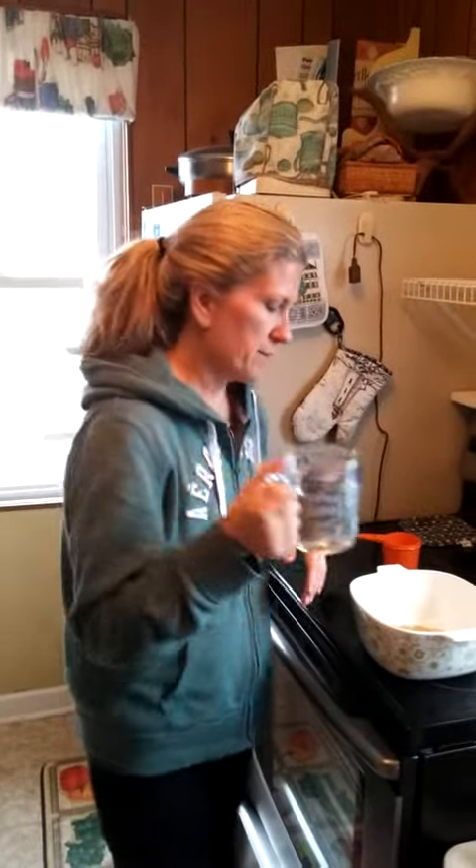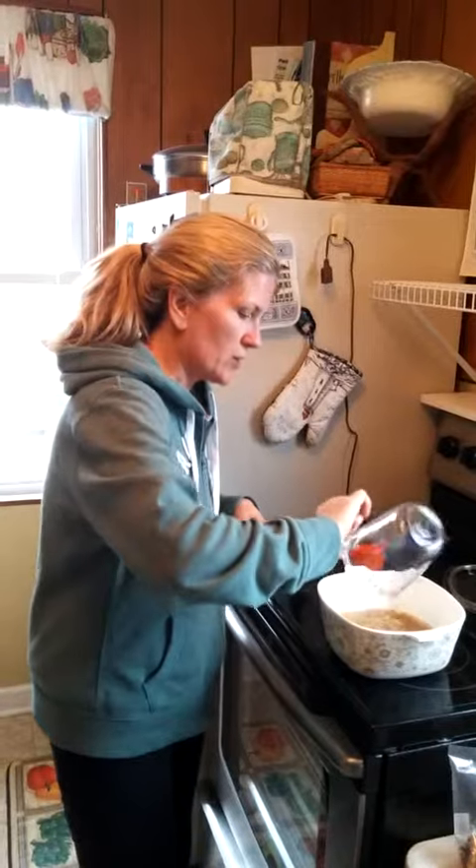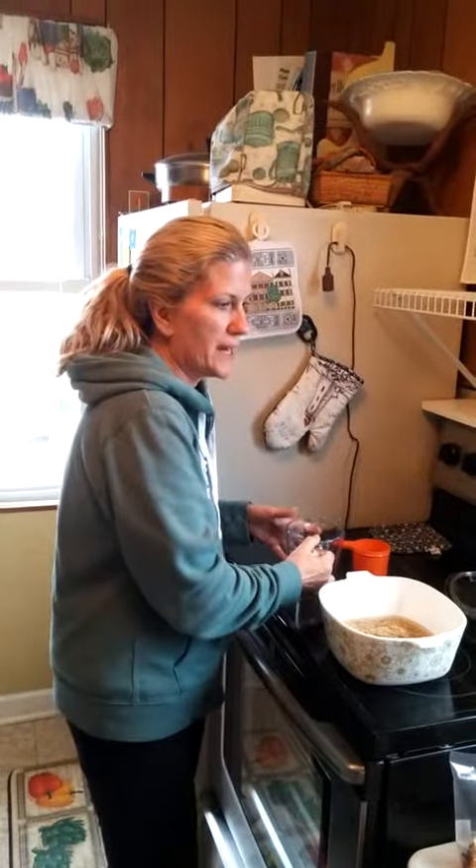This is one cup of rice to two cups of water. Anytime you're making rice or most grains — quinoa, anything like that — you're going to use whatever amount you have and double the liquid.